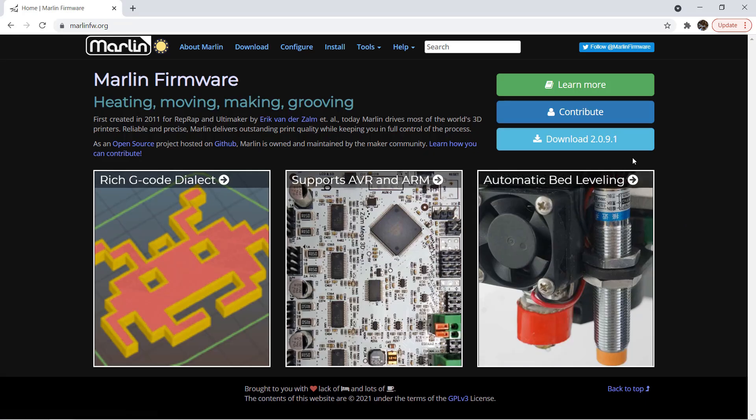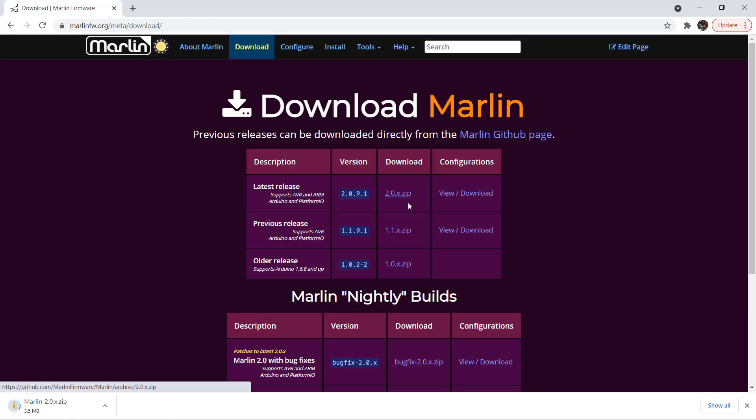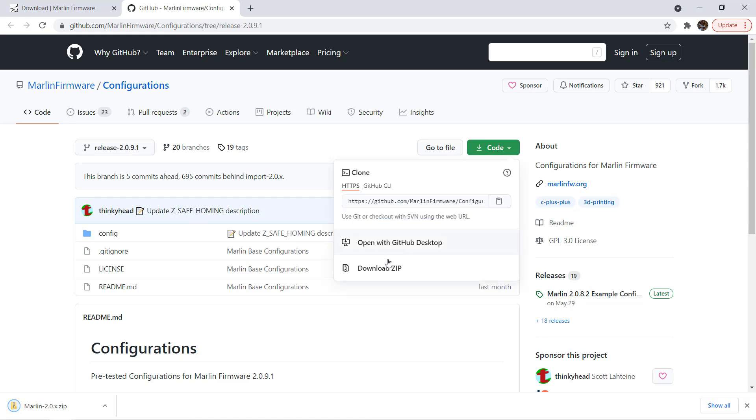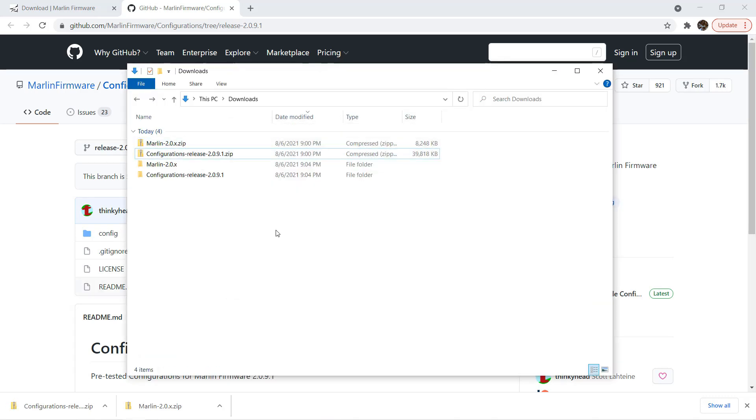Next, go to marlinfw.org and download the latest firmware and configuration examples. When you click on the firmware link, it will download automatically. The config files will redirect you to the GitHub page. You need to click the Code button and select Download ZIP. After the downloads are complete, unzip all the files and we will go to the configuration release folder.